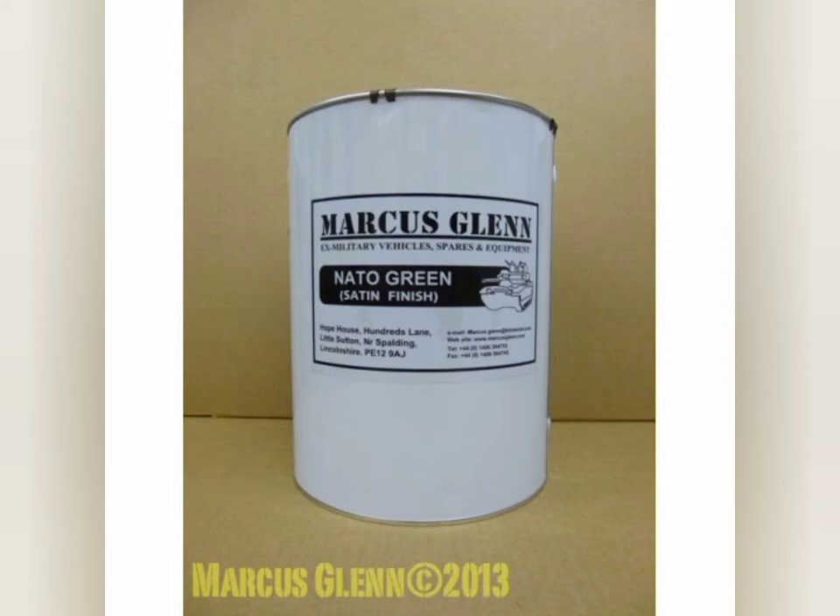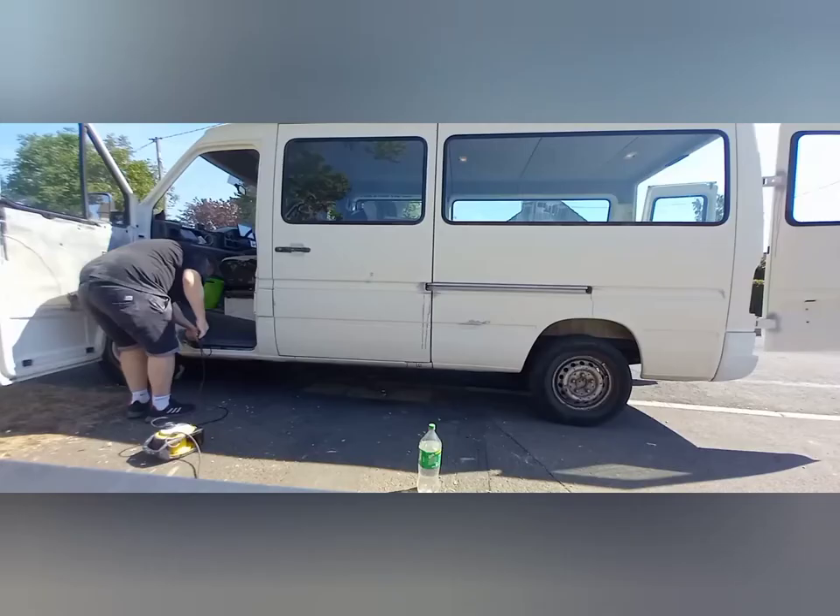For the paint I used the Marcus Glenn NATO Green, which is highly recommended for anyone doing a roller paint on their vehicle. It has a resin base so it goes rock solid - it is really good paint, just don't get it on your skin, nightmare to get off.